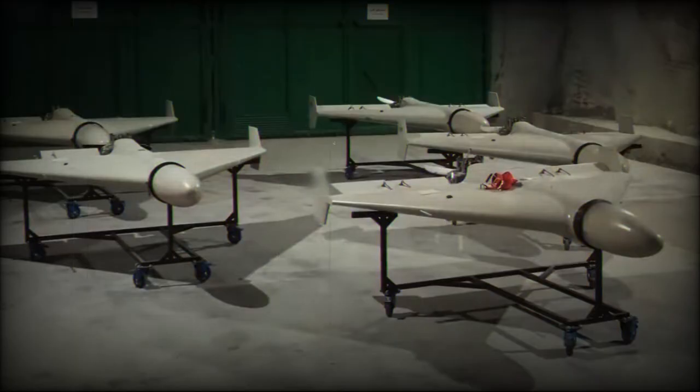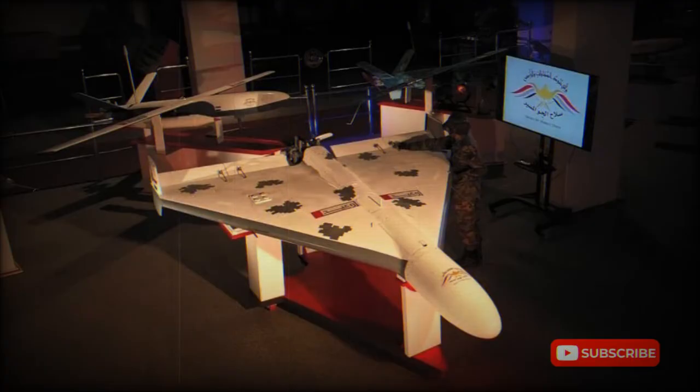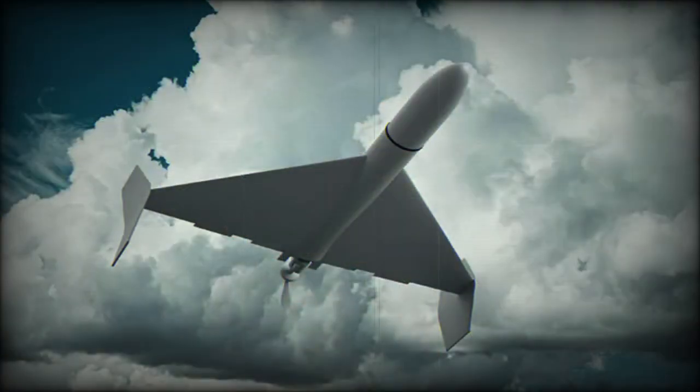Maximum speed is around 185 kilometers per hour. The exact range is unknown, though various estimates range from 1,000 to 2,500 kilometers, with a flight ceiling of up to 4 kilometers. The Shahid-136 packs a high-explosive fragmentation warhead weighing around 36 to 50 kilograms, so in terms of explosive power it outperforms a 155-millimeter artillery shell.